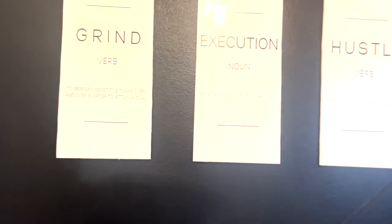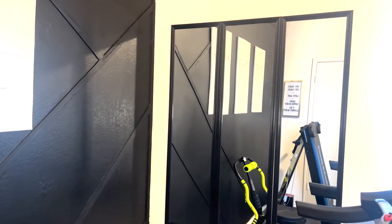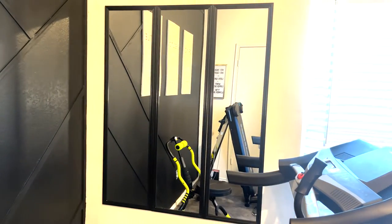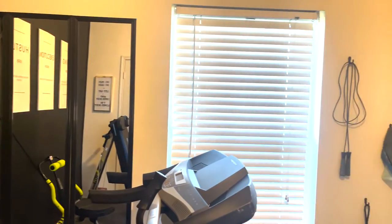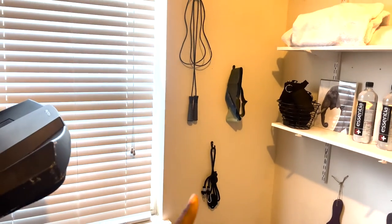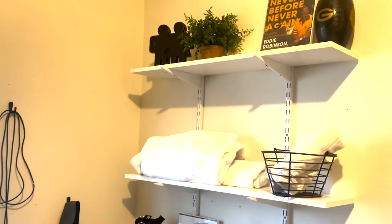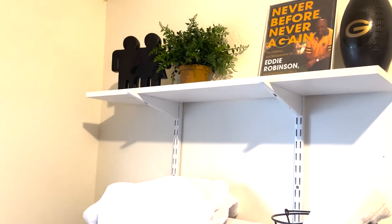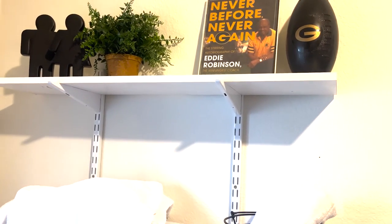Even though this is more so my mama's workout room. Here are the mirrors — these were $7 at Walmart, and I just added three, obviously I like things in groups of three as you can tell. I have some equipment kind of hanging — we'll figure that out a little bit more. Both my parents went to Grambling and my dad played with Eddie Robinson, so we definitely had to put a picture of him up there on the shelves.